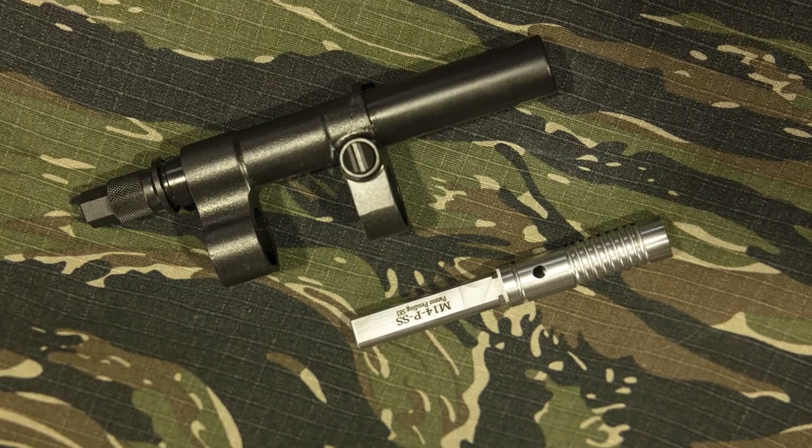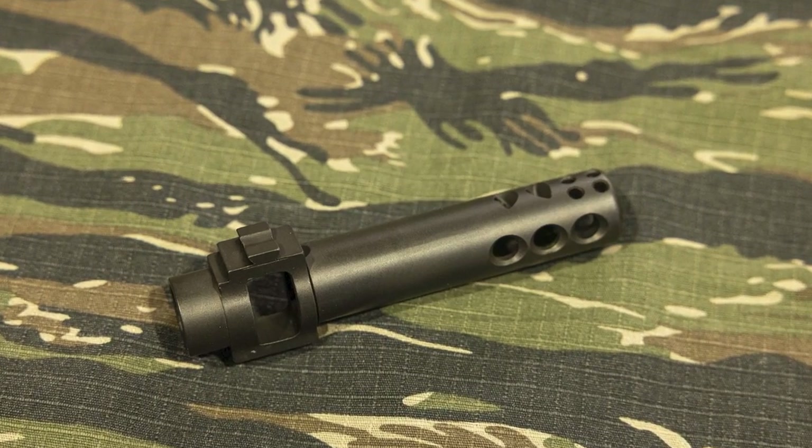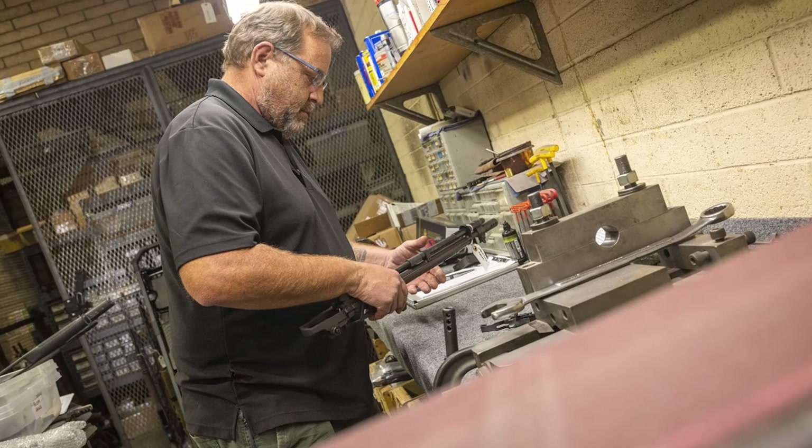Lucky for us civilians, you too can own a Crazy Horse from Smith Enterprise. You can purchase each item that Smith has developed for the Crazy Horse Rifles separately, or choose to have your rifles sent in and built out by Ron, the founder, and Andy, the manager of Armorer over at Smith Enterprise.